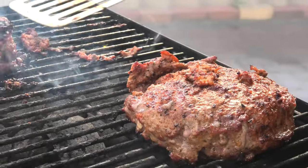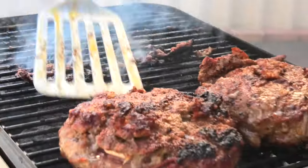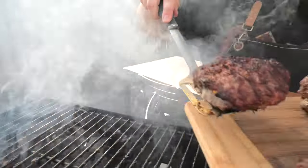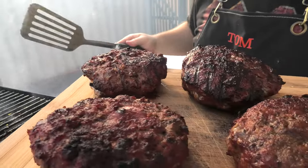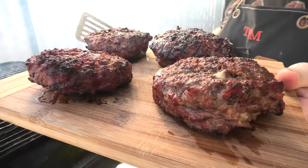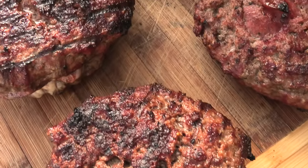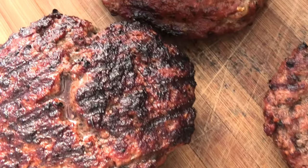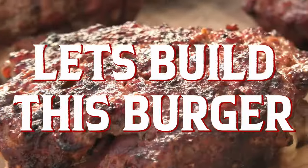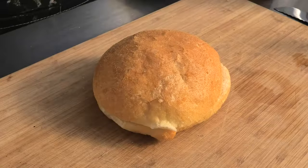I'm just going to move these off to the cooler side now so they can finish cooking inside. Let's let these bad boys rest for a minute. We've grilled our burger patties — now comes the art piece.